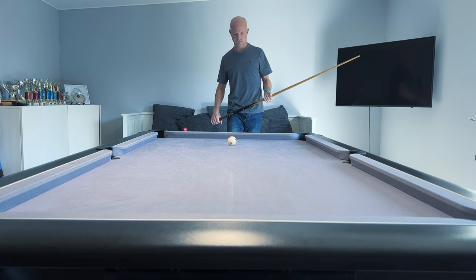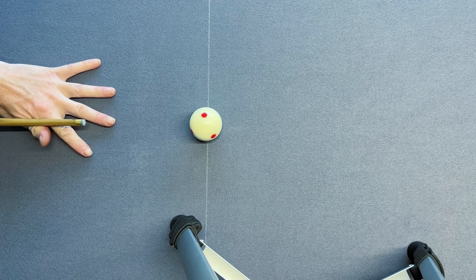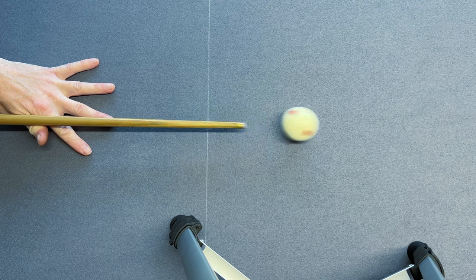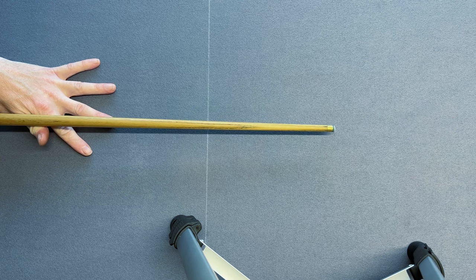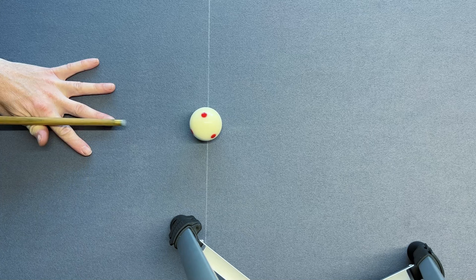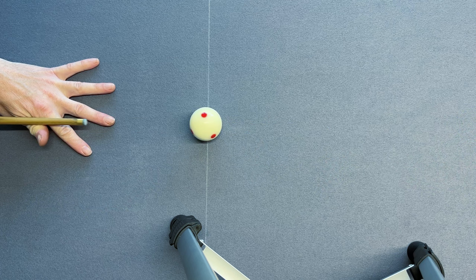Once we have our footage, we need to be able to study it in detail, and this is where it can get a little tricky. You need to be able to do two things. The first is that you need to be able to jog through your footage one frame at a time. You can try watching at full speed, but the action is often far too fast for you to really see what's going on. Going through it one frame at a time will really let you focus on the details.